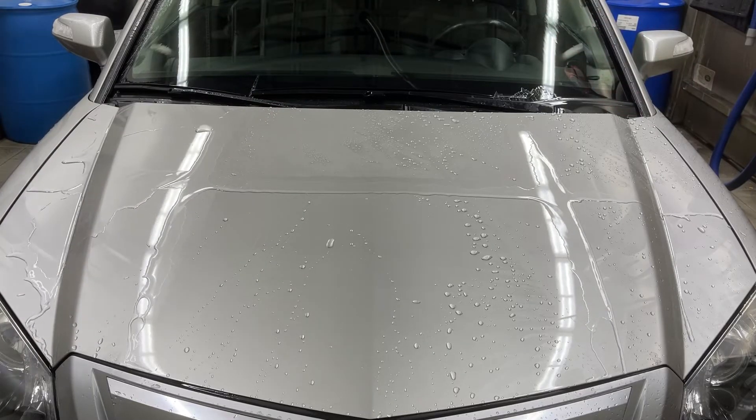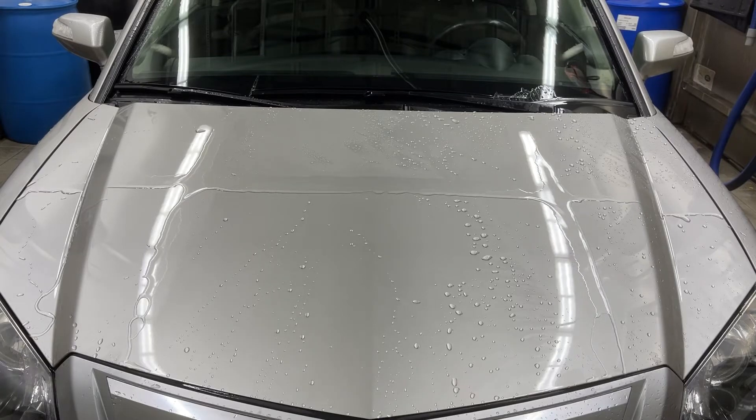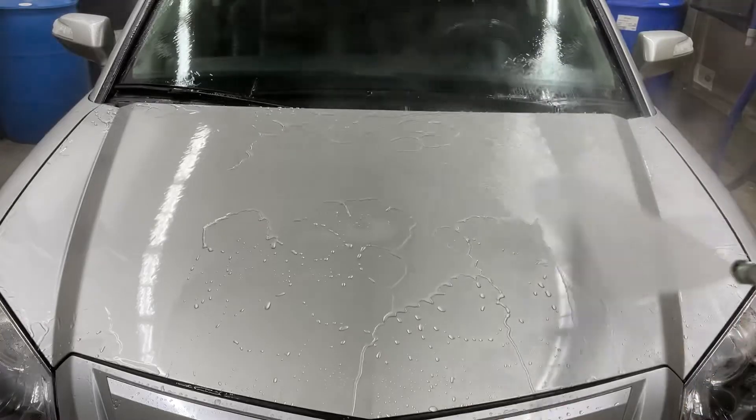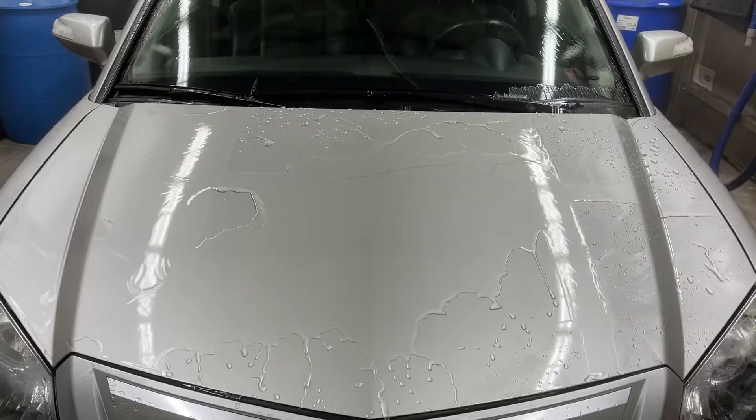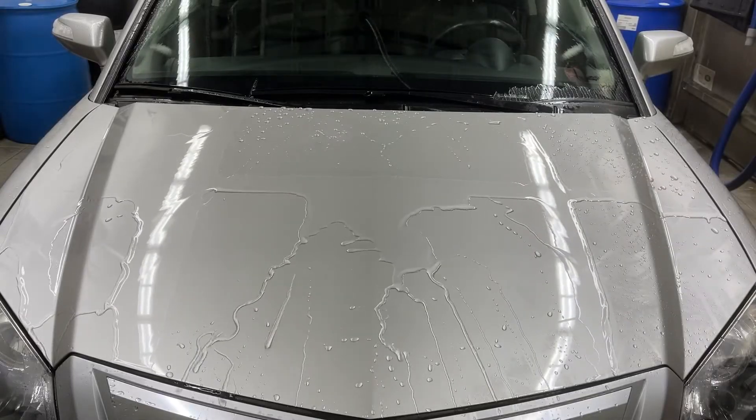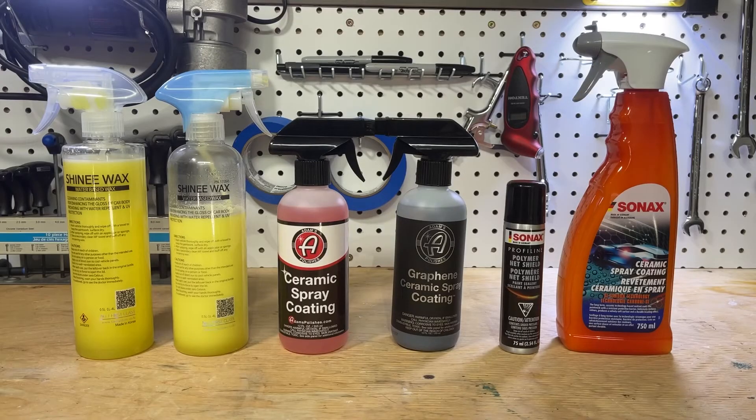Top marks now. The only real gripe people have with Polymer Net Shield is that it's not slick, but from what I can tell — I haven't checked the test panels yet, we'll be doing that over the weekend — the spray coating isn't much slicker either. So if you're coming in looking for something grease-lightning slick, sorry to disappoint, but they are really holding up well so far with super aggressive water behavior. The BSD, PNS, and now this ceramic spray — they all have awesome hydrophobics.